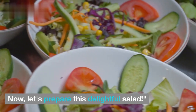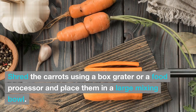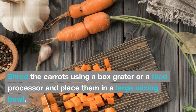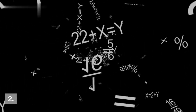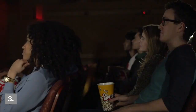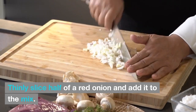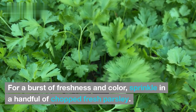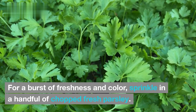Now, let's prepare this delightful salad. First, shred the carrots using a box grater or a food processor and place them in a large mixing bowl. Then add the finely chopped red and green bell peppers to the bowl. Thinly slice half a red onion and add it to the mix. For a burst of freshness and color, sprinkle in a handful of chopped fresh parsley.